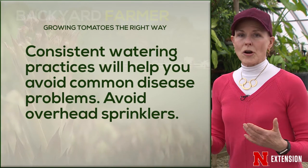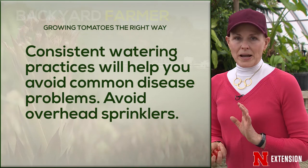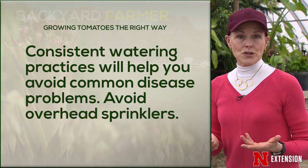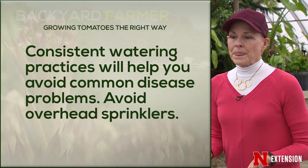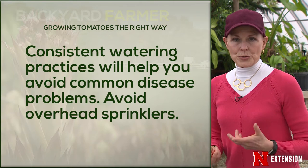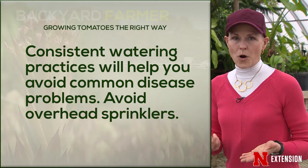Plant when the soil temps are right. They need at least six hours of sunlight a day to fruit and flower appropriately, so if you're in too shady an environment you're not going to be able to get tomatoes to grow. Make sure that as they are growing you are very consistent in your watering practices. We see a lot of disease issues — particularly blossom end rot later in the season — if one week they're wet, then dry for two or three weeks, then wet again.